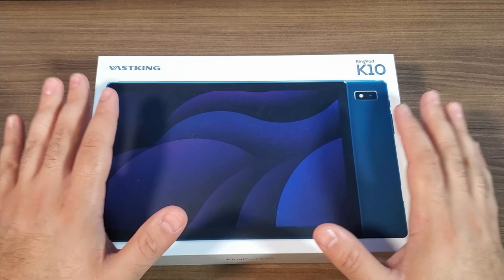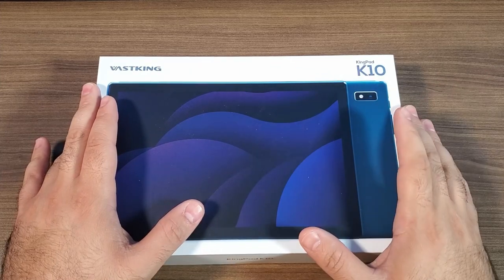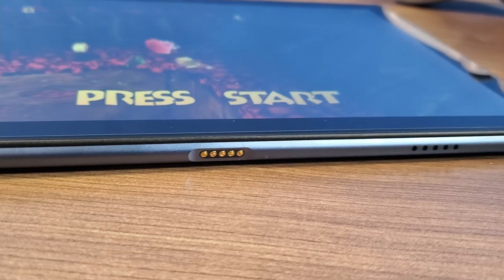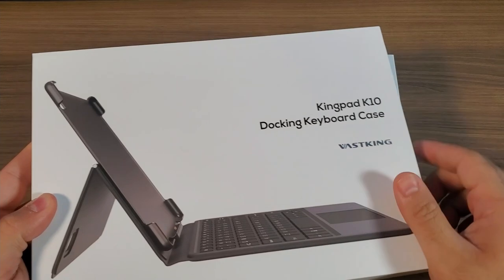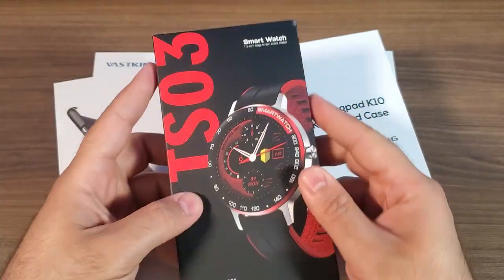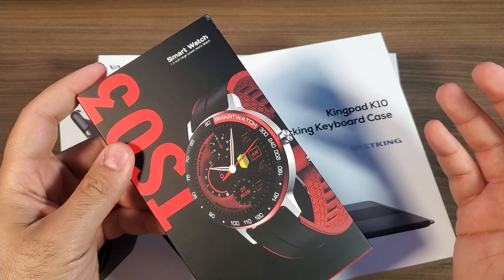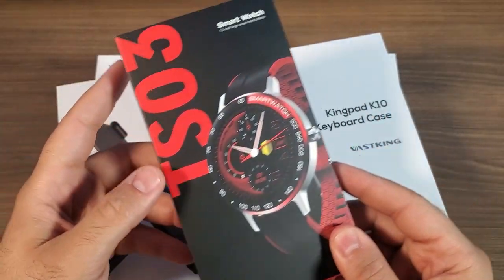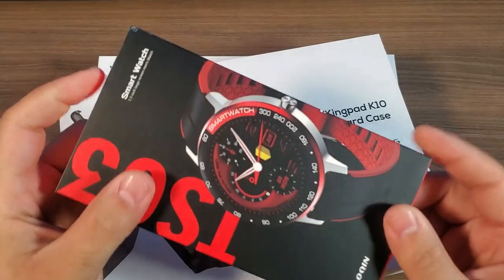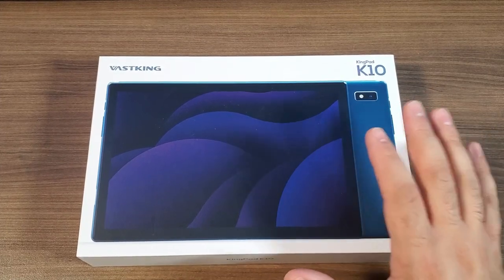Today we are going to be talking about a budget tablet, and this specifically was sent over to me by Vast Kings — it is the Kingpad K10. They are not only making tablets, they also make a couple accessories and smartwatches. This is going to be the keyboard case, which is nice because it protects the tablet and also gives you a physical keyboard. The smartwatches are pretty cool — cheap, around $50-$60 — and do all the basics like measuring sleep cycle, heart rate, and blood pressure. Pretty good products overall, especially for the price point.